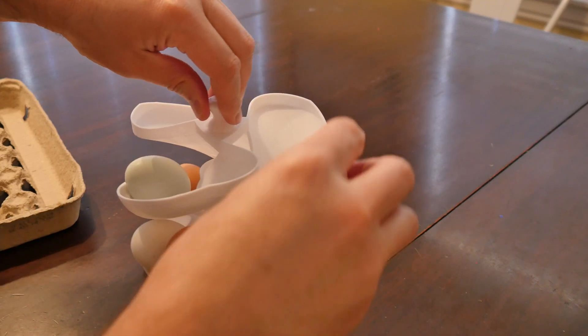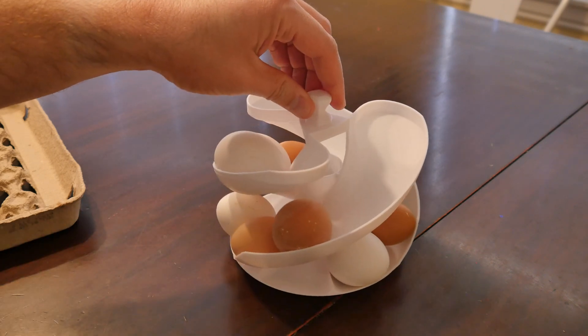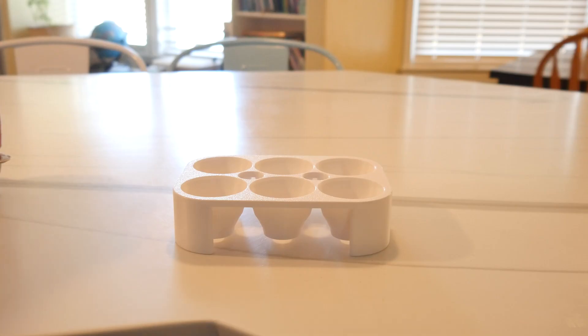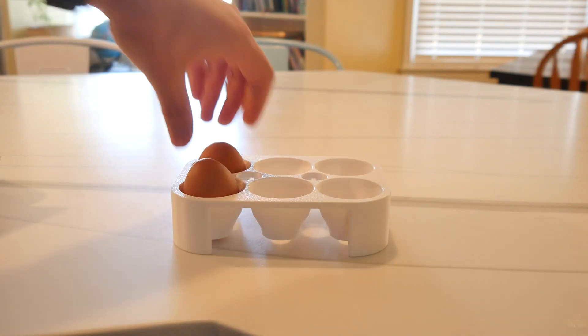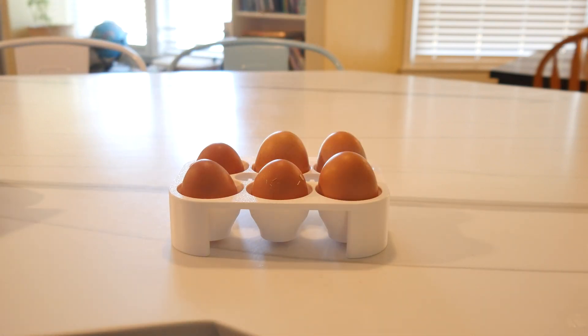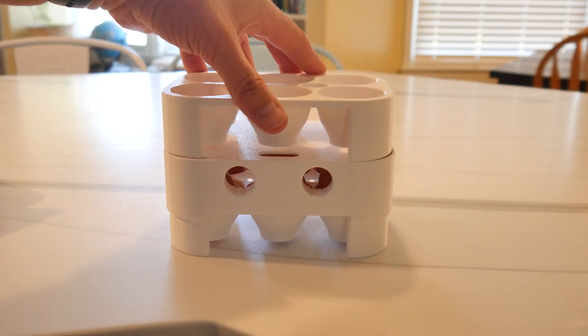But if you'd like to store eggs in the fridge, on the counter, or wherever, and you want a stackable solution with a small footprint, look no further than the egg crate for six. This is a model with a simple tray that holds six eggs. If the lid is also printed, you can stack as many of these as you'd like to fill your vertical space.